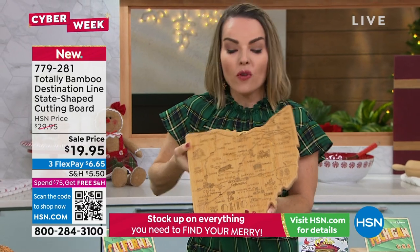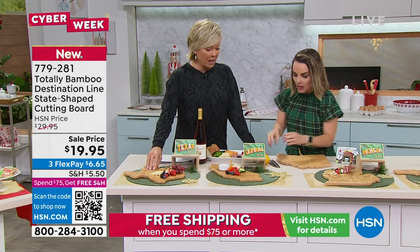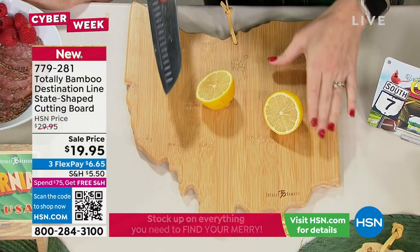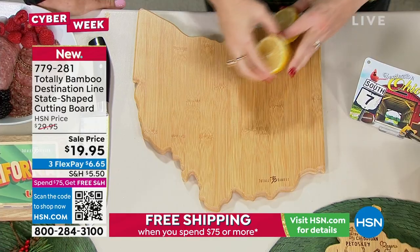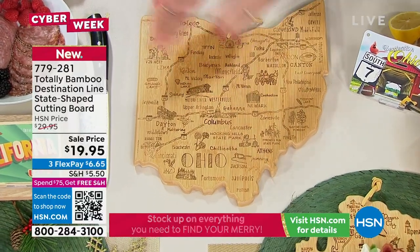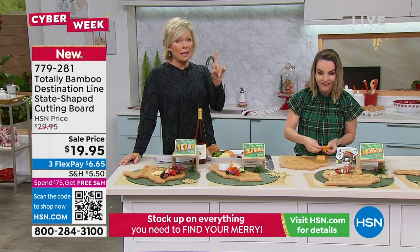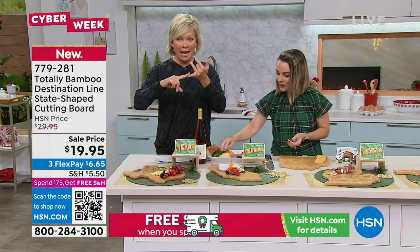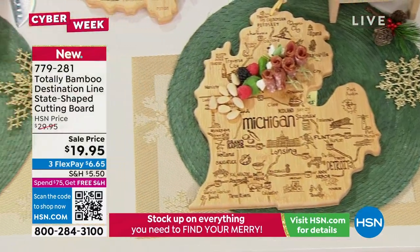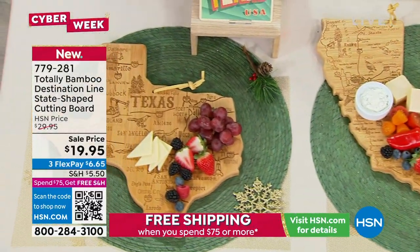When you flip it over, the bamboo side is highly durable and not as prone to marking as other boards. The decorative etched side is great for charcuterie. We've sold out of Maine, New Hampshire, North Dakota, Rhode Island, Vermont, and West Virginia. States running low include Alaska, Arkansas, Hawaii, Nebraska, Pennsylvania, Oklahoma, Utah, and Maryland. All other states are still available. These are $20 — that's $10 off — and it's an incredible savings.